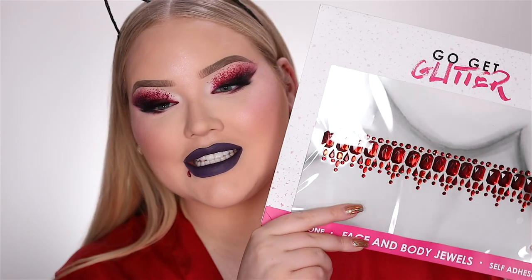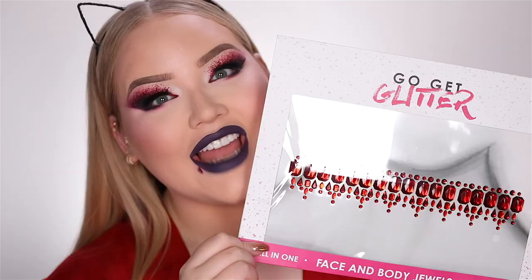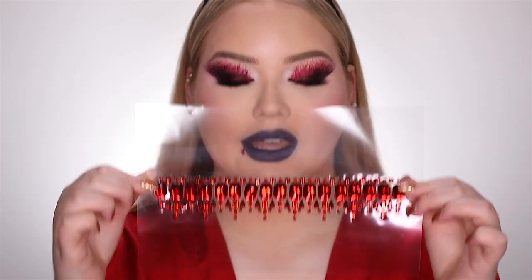Now to finish off this look, I have this right here — this is my Go Get Glitter and this is a diamond bloody choker. I thought this would be the perfect finishing touch to this very bloody look. You carefully peel the clear sticker off the plastic sheet and then do your thing. So here we have it.